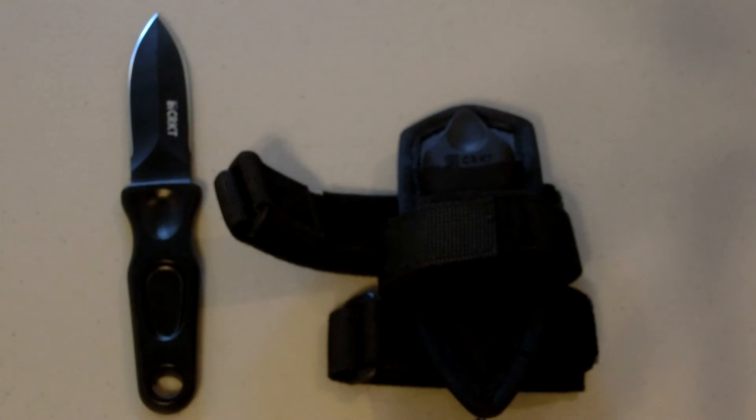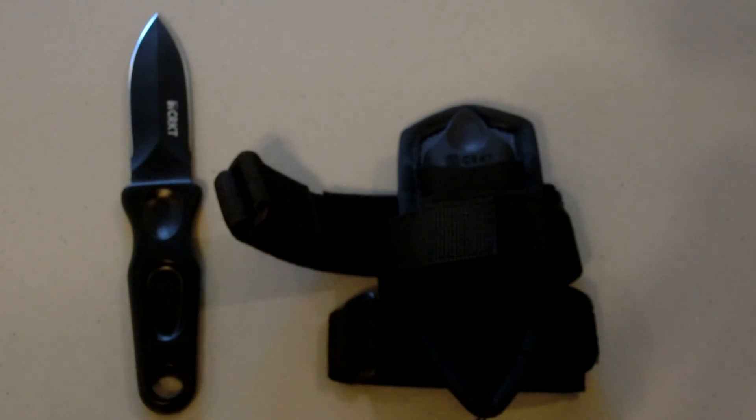I'll put the links in the description below and you choose who you want to buy it from. I like Amazon — I didn't buy it off Amazon, but that's where I would get it. I bought it from someone else. So guys, that basically wraps up our tabletop review of the CRKT Sting, another self-defense boot knife. I would love to get a ballistic gel torso and test this out.